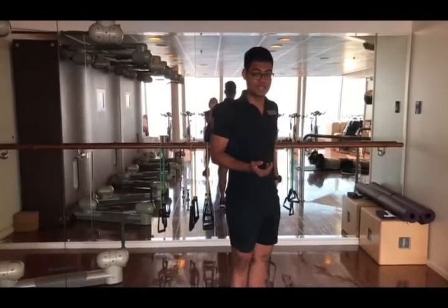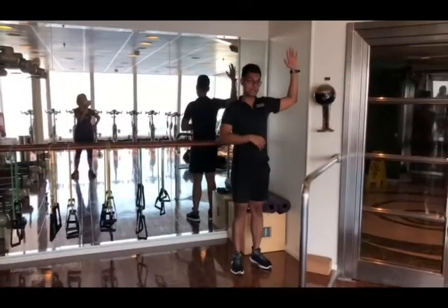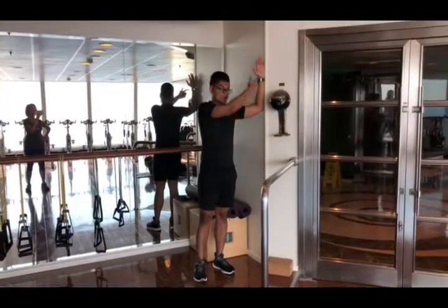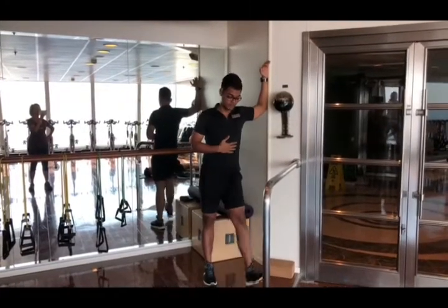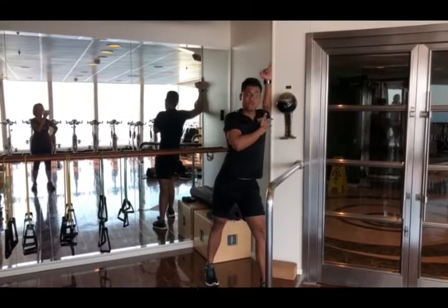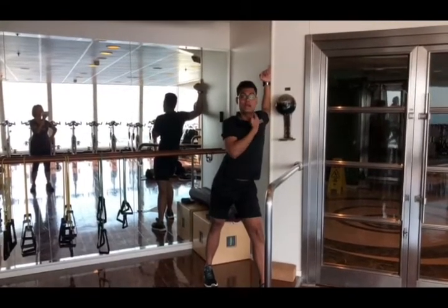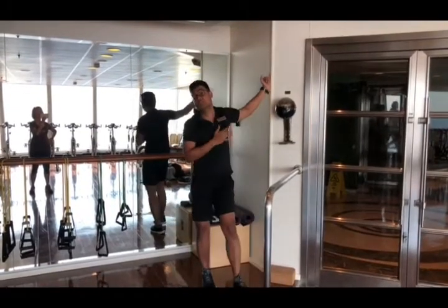The second way to stretch the chest: get a platform and keep your elbow at 90 degrees. From here, keep the right leg in front, bend it, and push the chest out — you'll feel the stretch in these areas. To feel the stretch more, twist the neck.